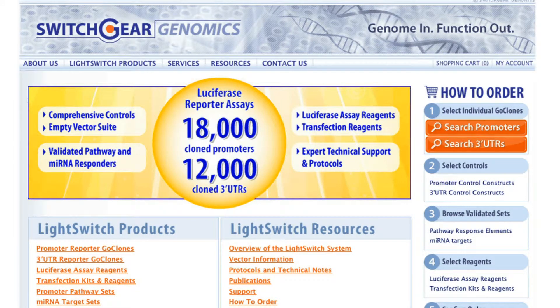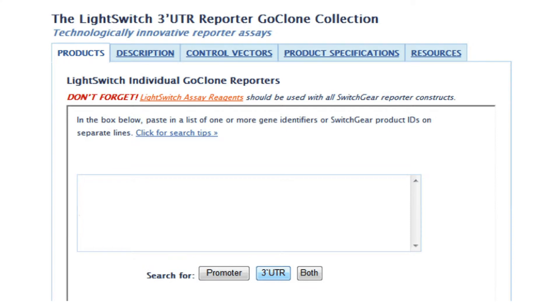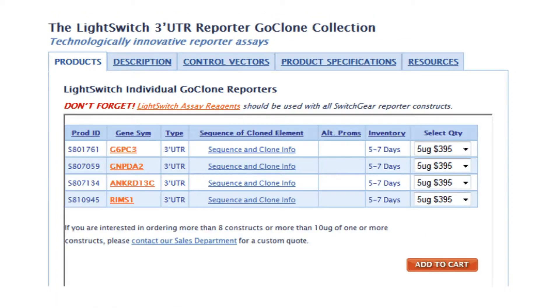Next, select the pre-cloned 3' UTR go-clone reporter constructs from Switchgear's genome-wide collection. Go to the online catalog and click on the UTR search button after entering the list of gene names, gene symbols, or accession numbers. The search result will provide vector and sequence information along with inventory status.